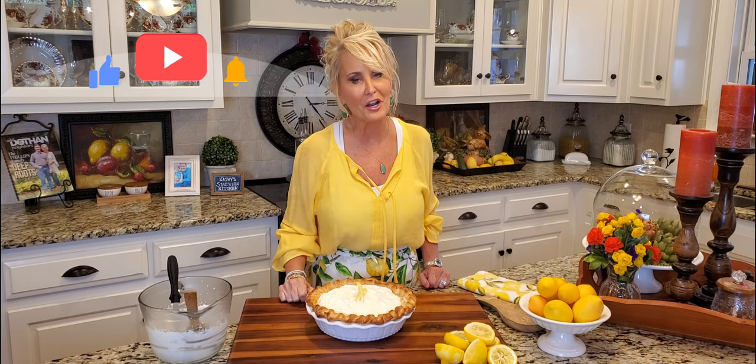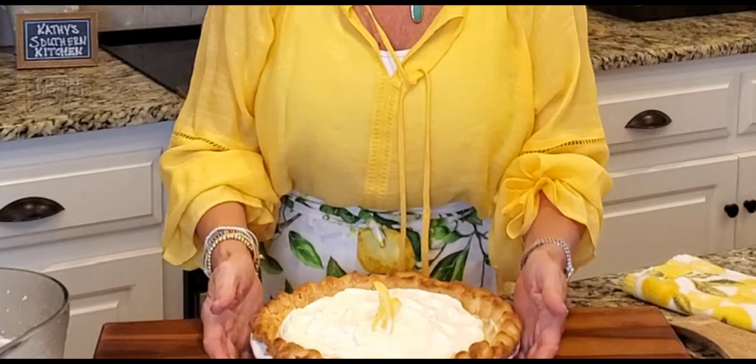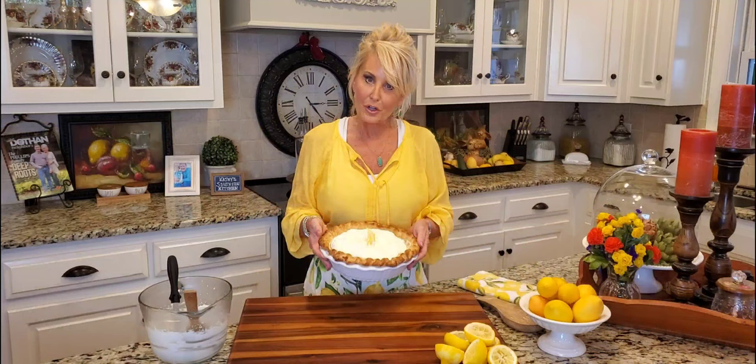You're a blessing to me — thanks so much for watching! Will you press the like button and share this video with your friends? That would really bless me. If you haven't already, go to Kathy's Southern Kitchen on Facebook and YouTube, subscribe to my page, and you'll get a notification every time I upload a new video. Into the refrigerator this goes — I can tell you it's going to be really hard not to cut a slice before Father's Day. Happy Father's Day everyone! Love y'all, bye!